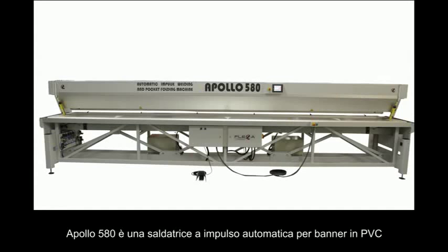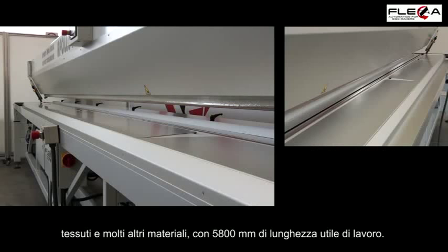Apollo 580 is an automatic impulse welding machine for PVC banners, fabrics and many other materials, featuring 5800mm working width.